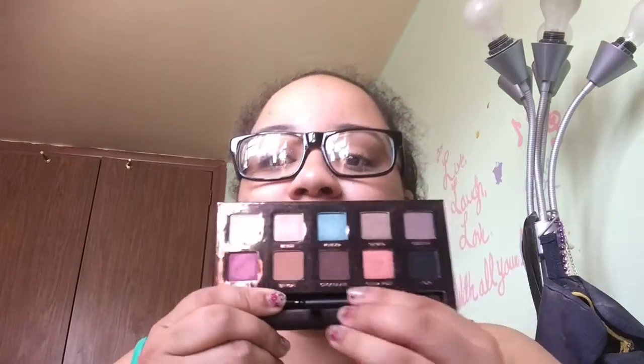I also love my Anastasia Saharan palette — it's so so beautiful. I love this palette. It's limited edition, but you can still find it. It took me a good month or two to find it, but when you want something you get it.